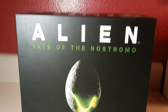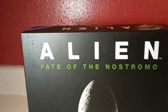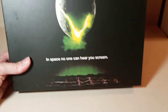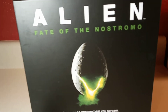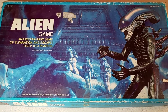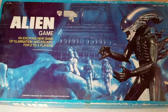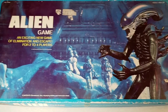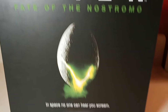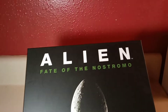What is up everybody, hope you're doing well out there. Welcome to the channel. Today we're looking at a board game: Alien Fate of the Nostromo — not to be confused with the original alien board game, Alien: The Board Game, which came out in 1979 in conjunction with the original Alien movie. We're talking about Fate of the Nostromo, which has a similar plot — basically four or five people trying to get off the alien spaceship.